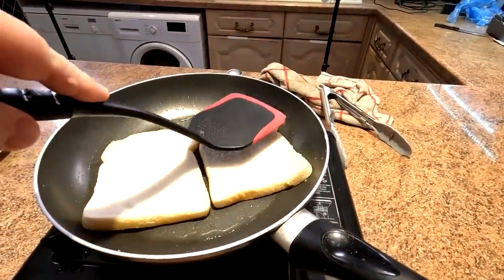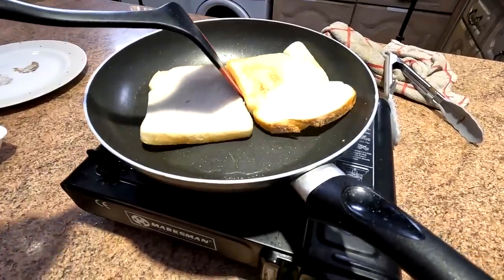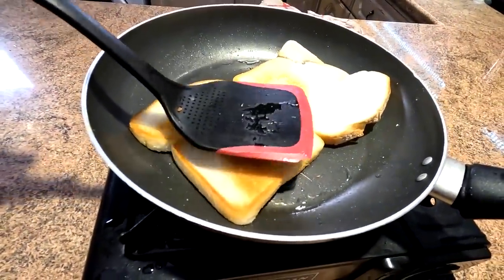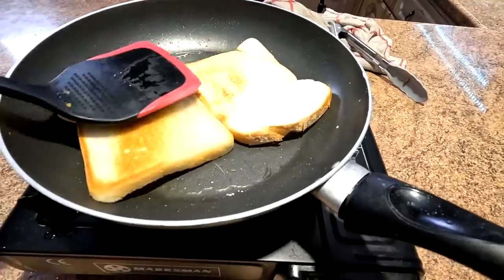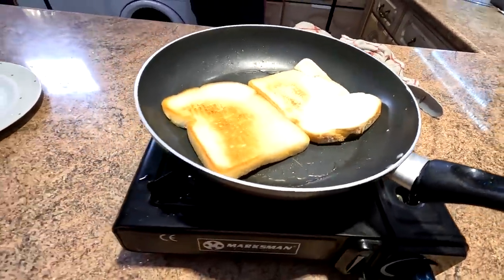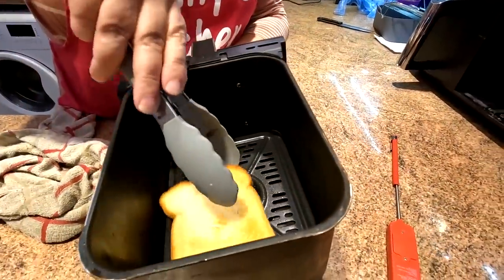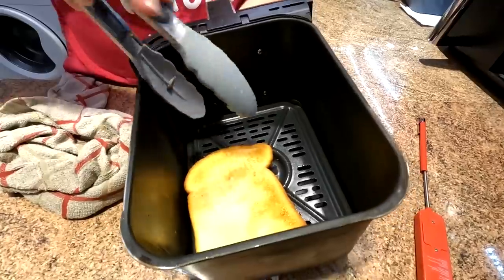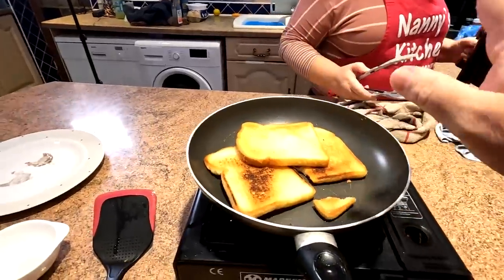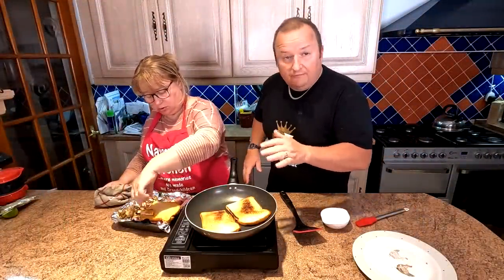We flip the bread over in the frying pan — it's starting to get some colour. The bread is firmer now so we can press it down a little bit, but not too hard because we want to keep the fluffiness inside with a nice crusty surface. Sharon reckons the frying pan version is done — a little golden brown. It took just over five minutes, similar to the air fryer version. Both go into the warming oven.